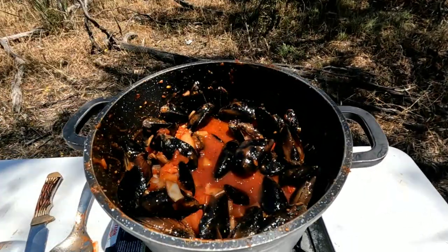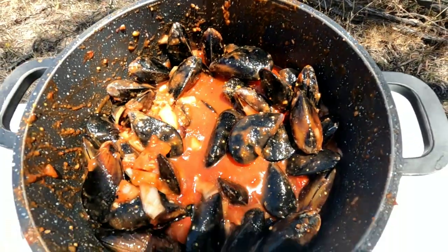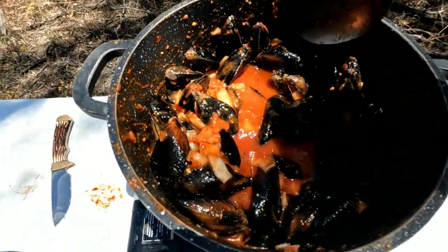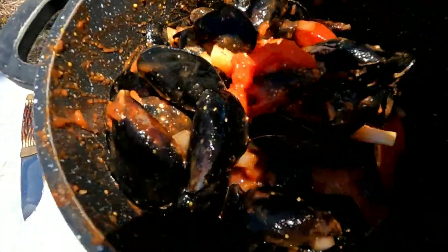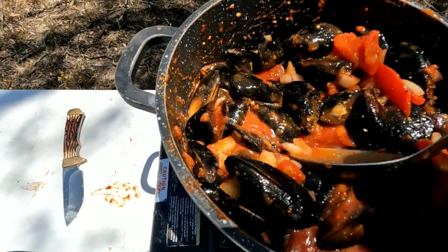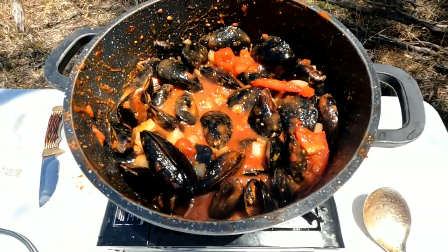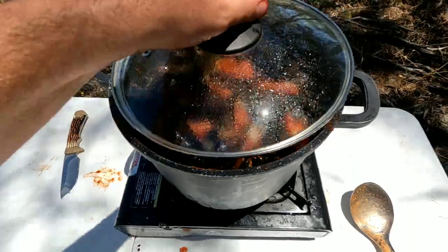Alright, let's check on these mussels. They're getting there — slowly starting to open. Give them a bit of a stir. It's going to be the best lunch ever. So easy and cheap to do. The most expensive part is the ingredients, which really doesn't cost that much — probably about 20 bucks all up for a big load. Give it a go guys!